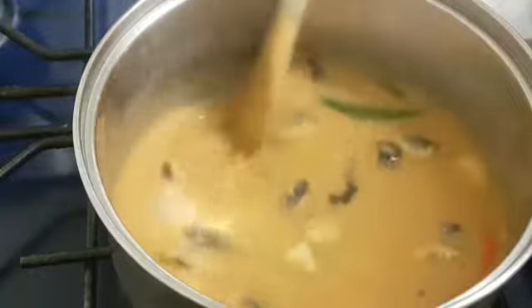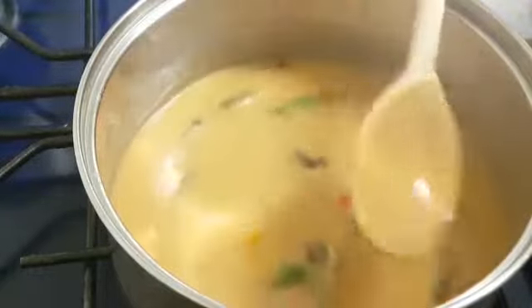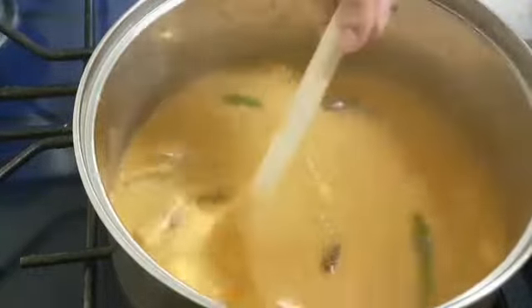This is our beauty cup. My beauty cup is very good. I am getting the beauty cup.